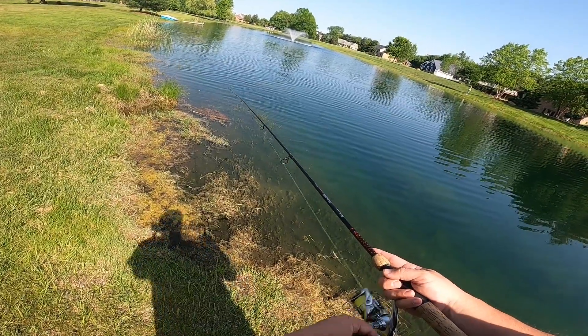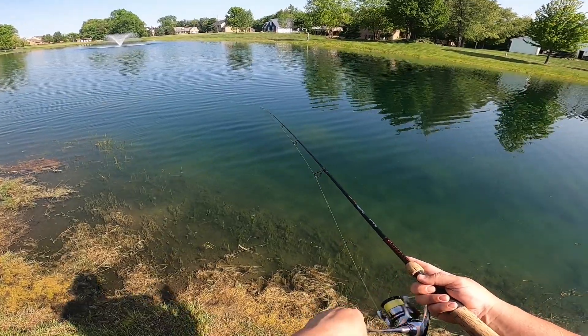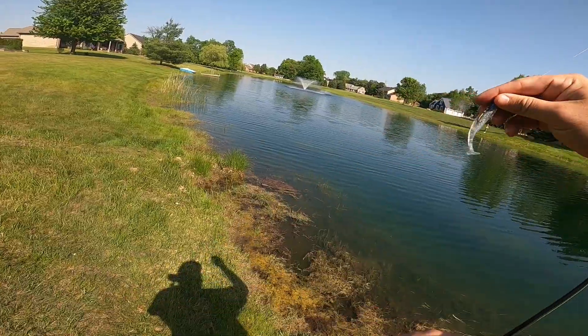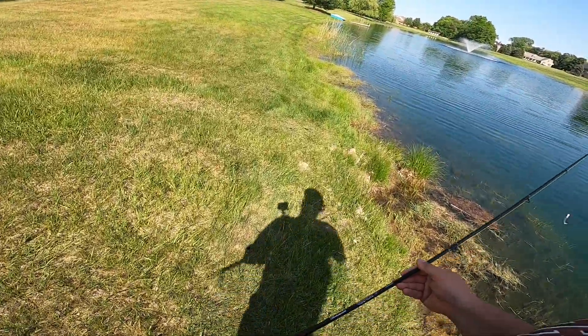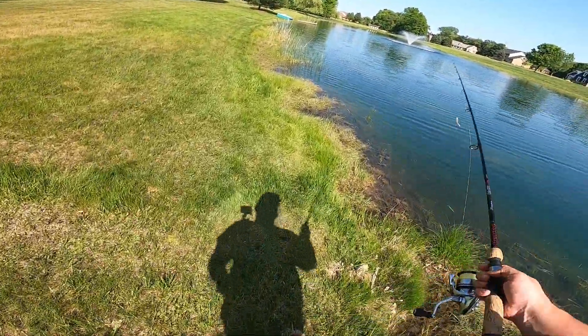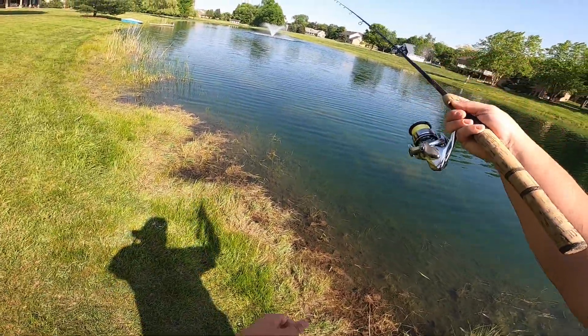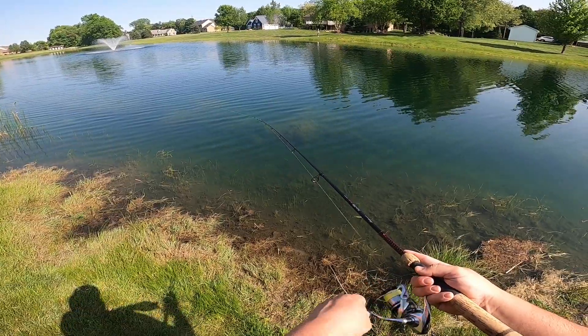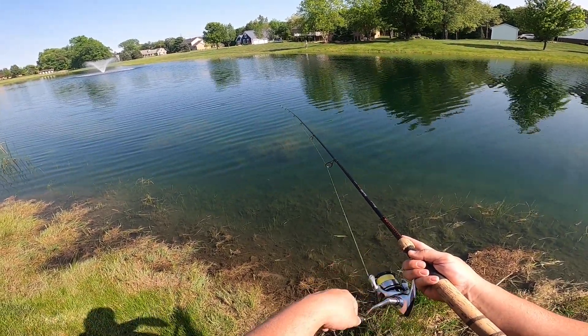I just saw a pretty big splash over in this direction. I see his wake — I see him swimming off. That is a big fish, whatever that is. There is actually a pike in this pond, or there was at one time. I've put him on the bank and had him flop back in, so it wasn't technically a catch, but I'm not sure if our 12-pound leader will hold up to it if we do hook him. But that was something big swimming there — either a pretty decent-sized bass or it was a pike.